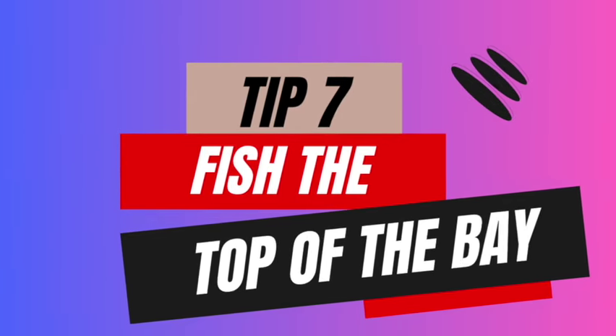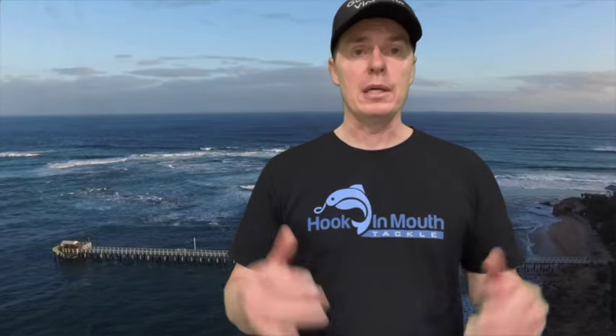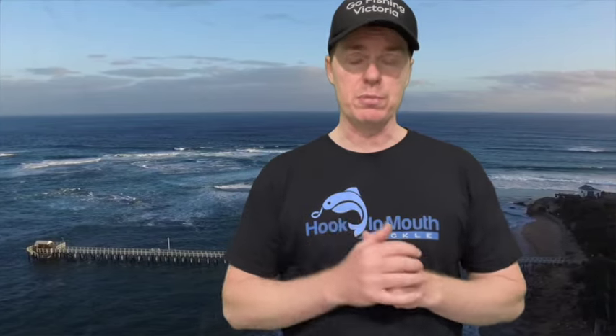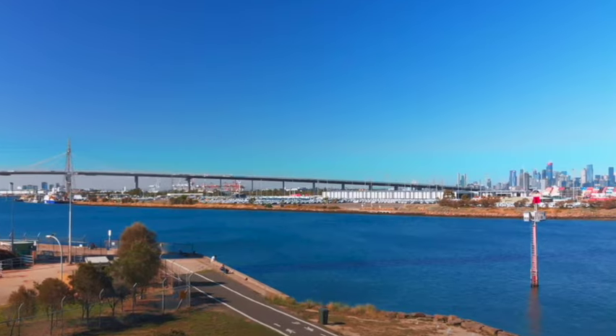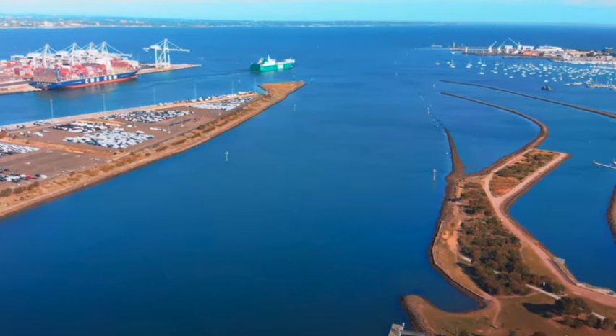Tip number seven: fish the top of the bay. As discussed in a previous video, the water temperatures are warmer coming out of river mouths. You want to get up into those areas and target fish around that warmer water. It's a little bit warmer in and around river mouths, like where the Yarra comes out. You'll see a lot of people catching fish at Newport and through Williamstown because the snapper have moved up to the top part of the bay — so fish that top part.